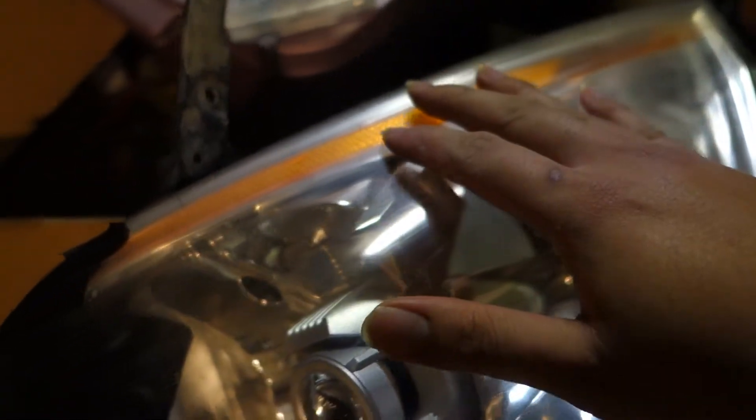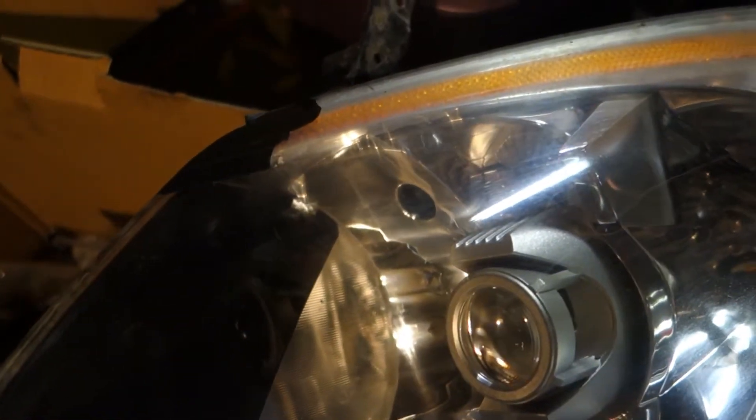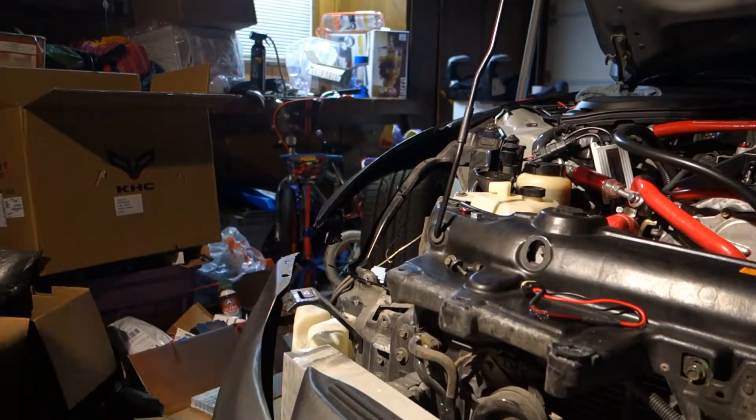Let me show you guys the condensation. I don't know if you can see it there — let it focus. Yeah, it looks kind of dried up. I took a heat gun to it so it's pretty much dried up. It was a little annoying but for the most part it's mostly gone. I'll probably put these up for sale or something — just get rid of them, I don't need these anymore.